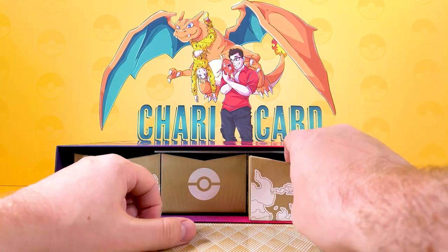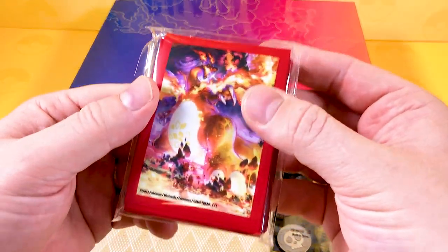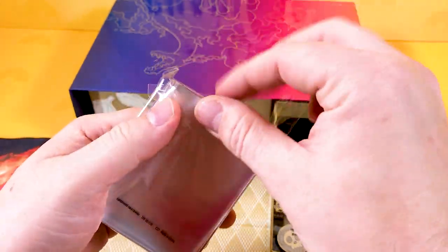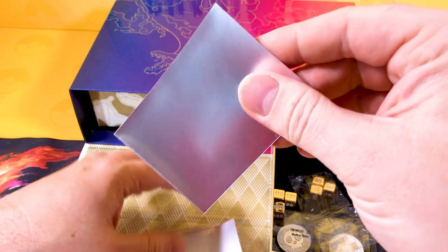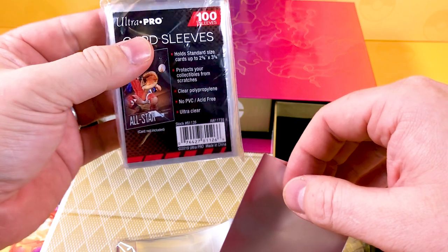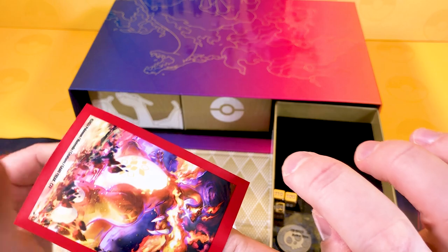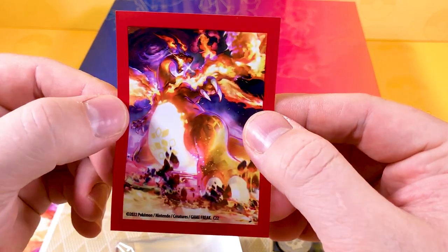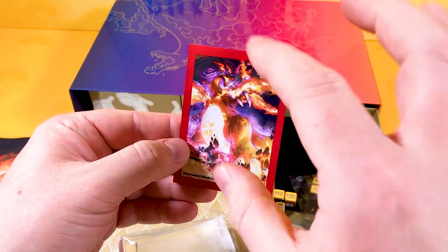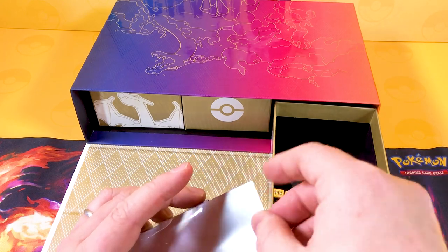We've got these little drawers here. The first one contains some lovely looking sleeves - these are the opaque ones, not the clear penny sleeves I use in my videos. You can buy those cheaply at your local game store. It's got a mass effect and Zardzilla looking amazing. I would love it if Pokemon could release these artworks to buy and put on walls - I'd love a huge mural of this Zardzilla.